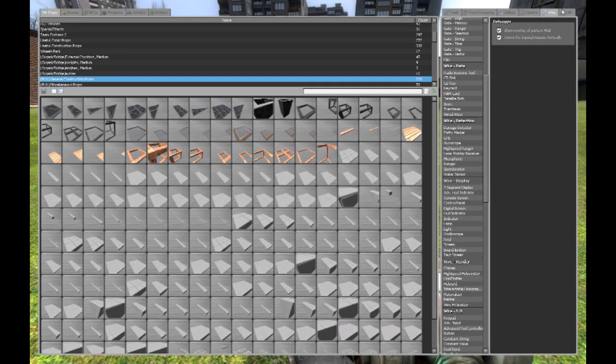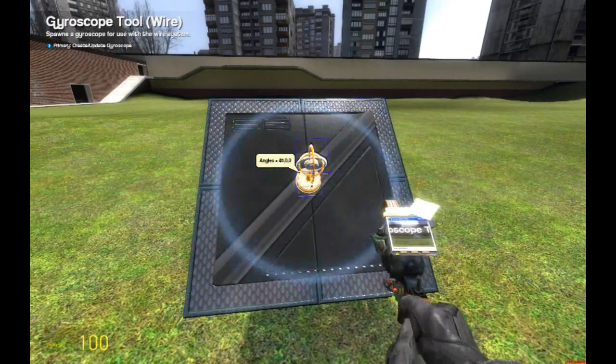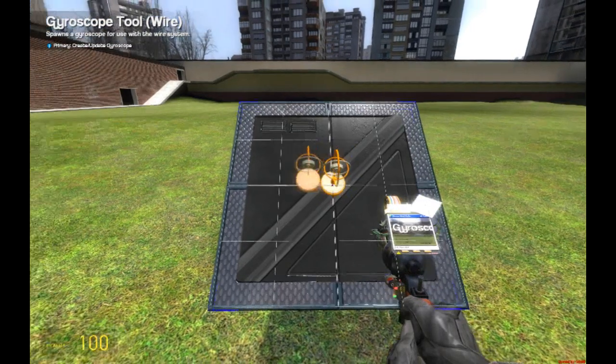Then you go to your menu, and you click Wire, and you hit Gyroscope. Make sure that the checkbox output is 180 to 180 instead of 0 to 360. Now I'm going to put it in the middle, and it really doesn't matter where you put it.